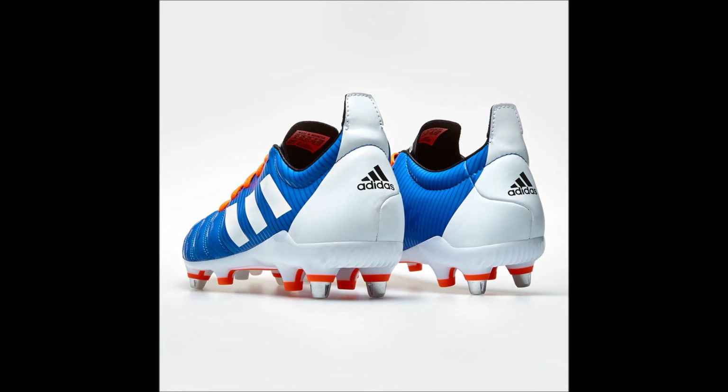The super soft material on the Malice SG boots can help reduce stress on the lower body whilst providing immaculate comfort to the wearer. Although not as hard wearing as the Predator Malice Control SG, the Malice SG boots are still comfortable enough to help you get through the duration of your games. The material is super soft enough to mold to the shape of your foot and keep it in place. This is the takedown version of the Predator Malice Control SG and is an excellent substitute.